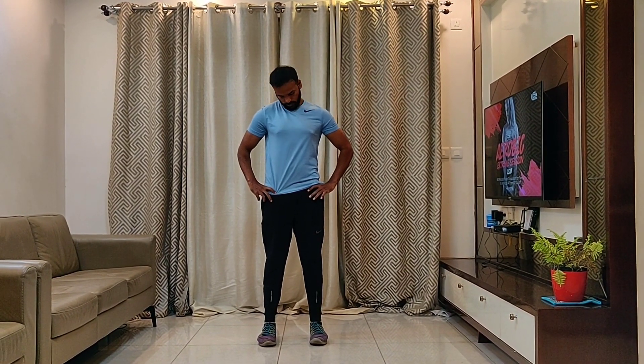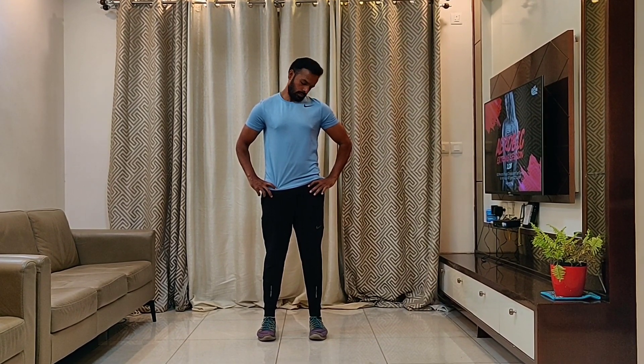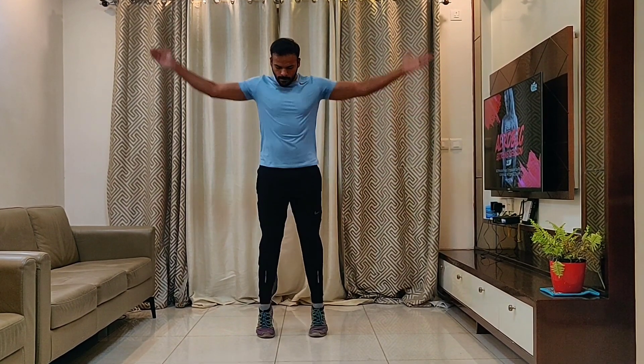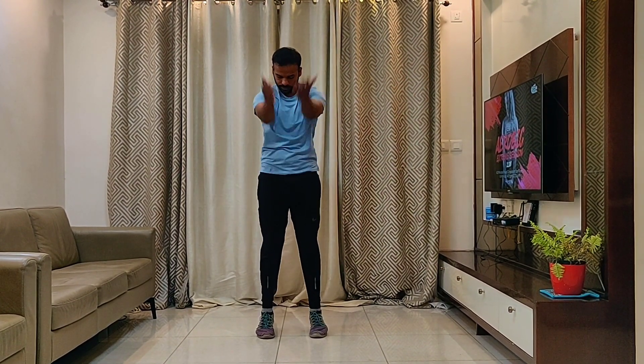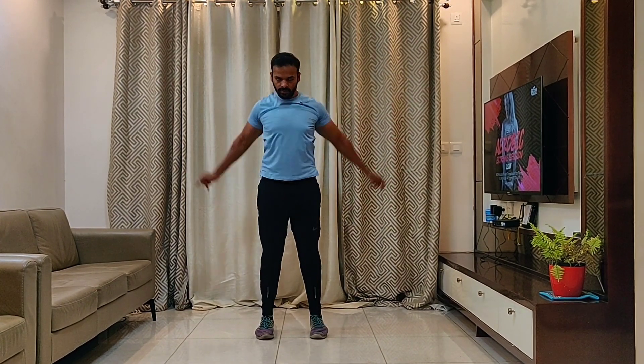Start with a neck movement. Do 16 repetitions of each exercise. Then move on to shoulder movements and reverse.